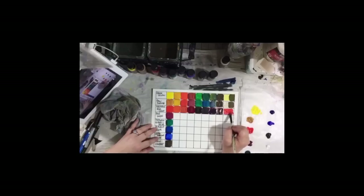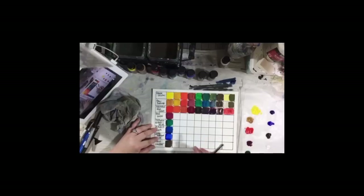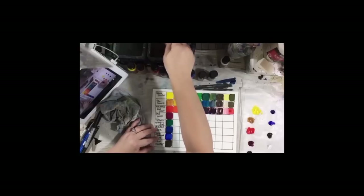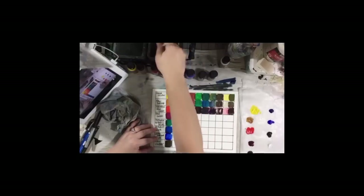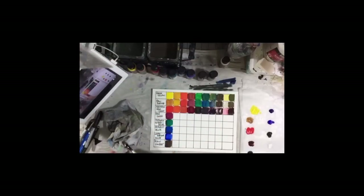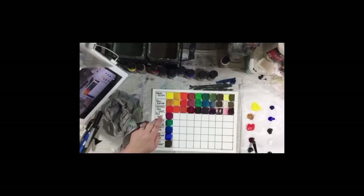Now we're going to do our black and white. Doing a chart like this where you only use two colors plus black and white — then you mix those two colors in various amounts by themselves and with black and white to get different colors and see how many different shades you can get with a very limited palette. Believe me, you're going to get way more shades and tones of color than you think you will. Mixing your own neutrals and your own blacks, rather than just using plain old black, is a lot more interesting in your painting.